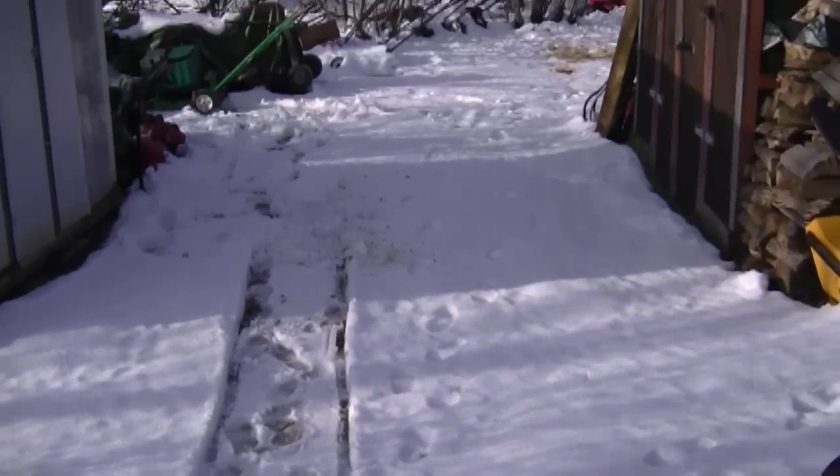Hey YouTubers, welcome back to another episode of Small Engines Questions and Answers for Friday, November 25th, 2011. We had a major snowstorm last week — last Thursday we had like 24 inches of snow, but it's pretty well all melted and this is all that's left of it, not even six inches.